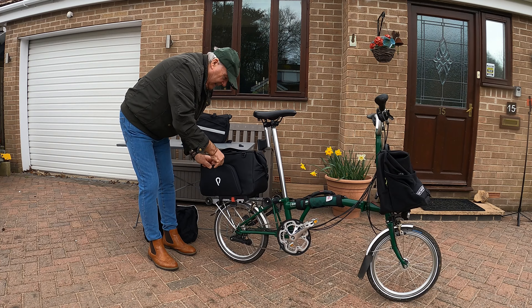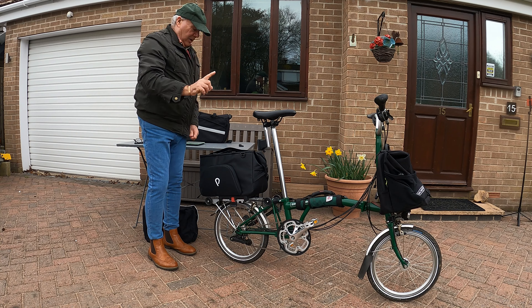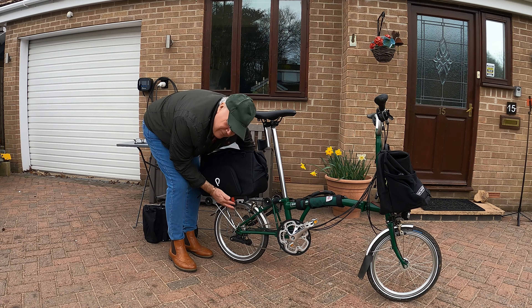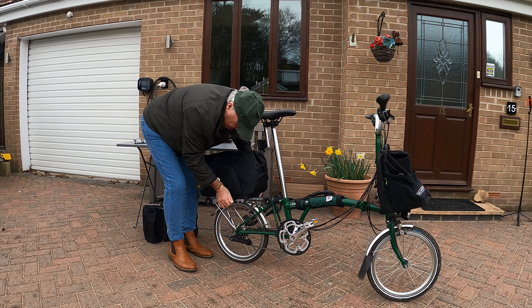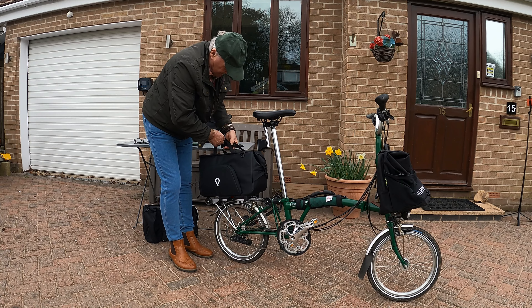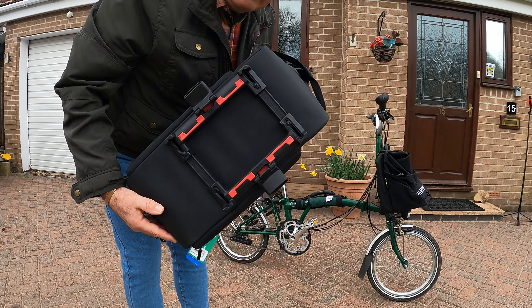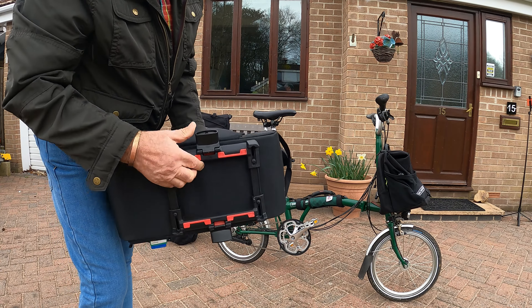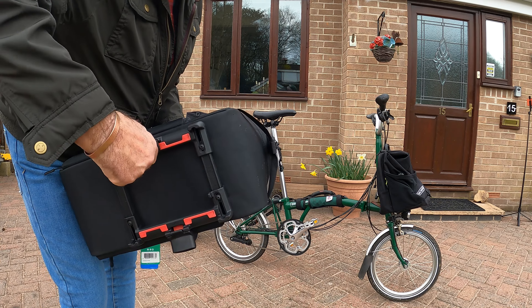It does fit the P-line. I haven't fitted it on the P-line yet, but it will fit the P-line and I'll show you why. It fastens here with this click-fix mechanism. Look underneath - there's that click-fix mechanism. It's been seen on other bags, other rack systems. Pretty foolproof.